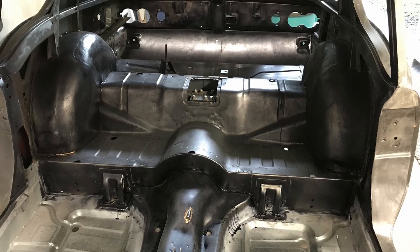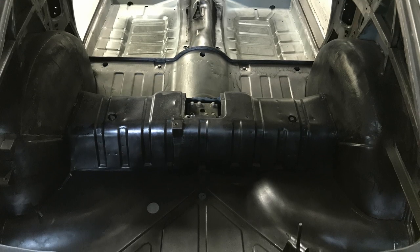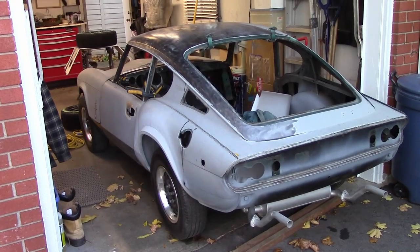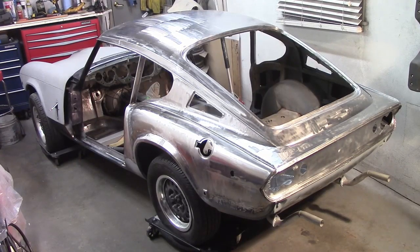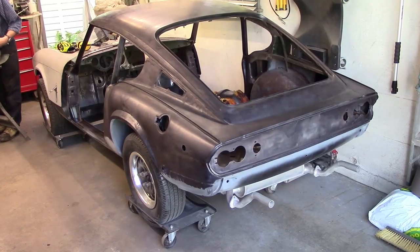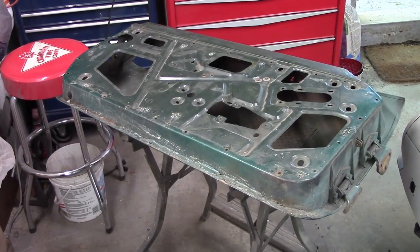That looks a lot better, and thankfully no surprises were uncovered. Now, we still need to come back to the firewall at a later stage and address a few areas there, but there are some changes coming that will require us to wait a bit longer and see what happens. So other than that, the shell is done — for now. We're not professionals, we're pretty average amateurs at best, but from 10 feet away the car is looking decent. I think it's finally time to move on to the doors.